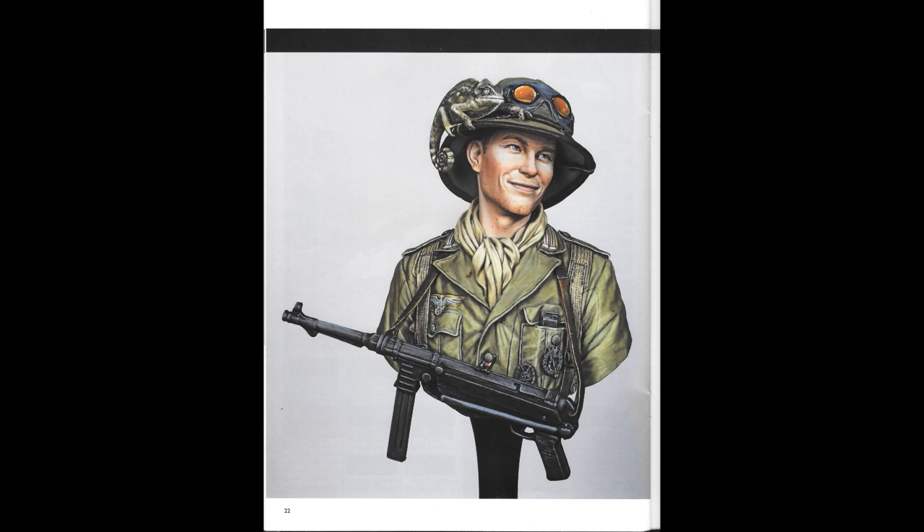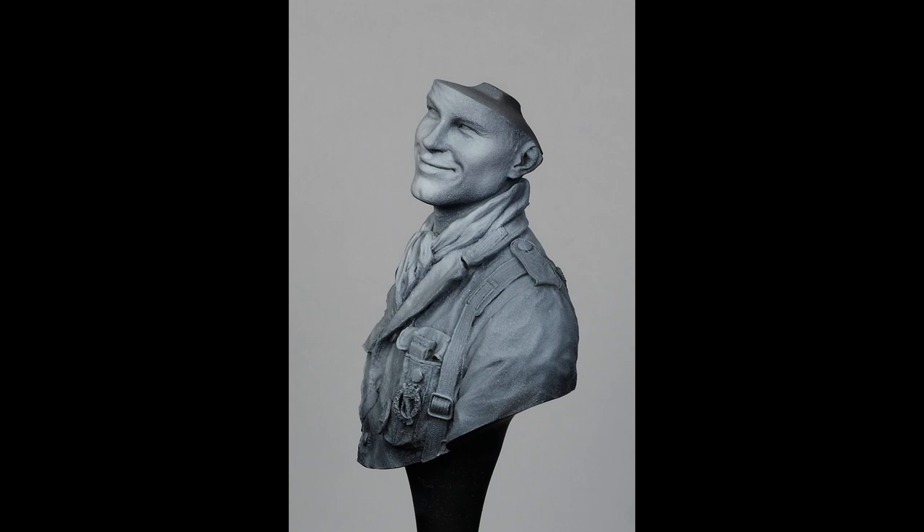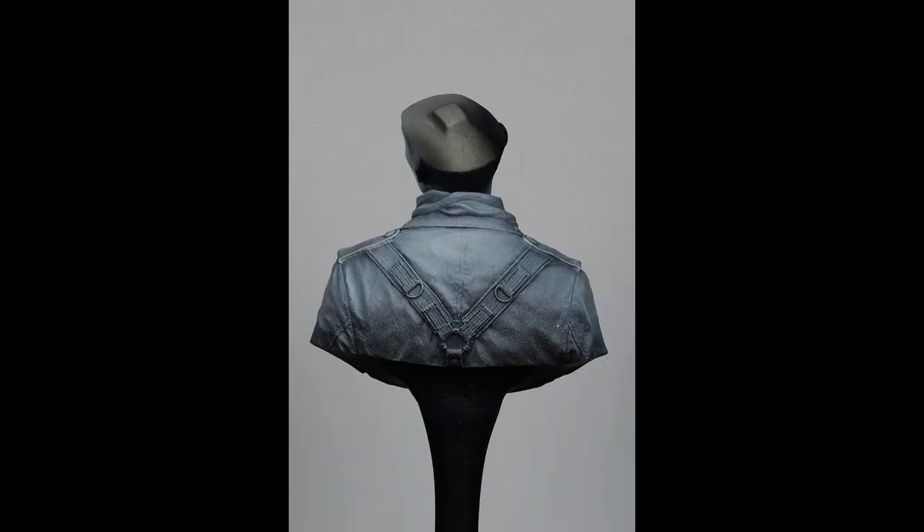Christos then added the second class iron cross ribbon to the tunic to build up the scenario. The ribbon is then placed on to the second button of the tunic. So let's start looking at this fantastic figure paintwork. Christos initially painted the figure with black primer, followed with layers of light white coatings of LC01 matte white.